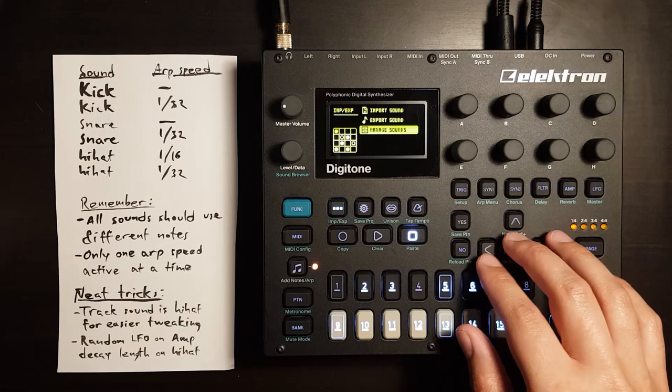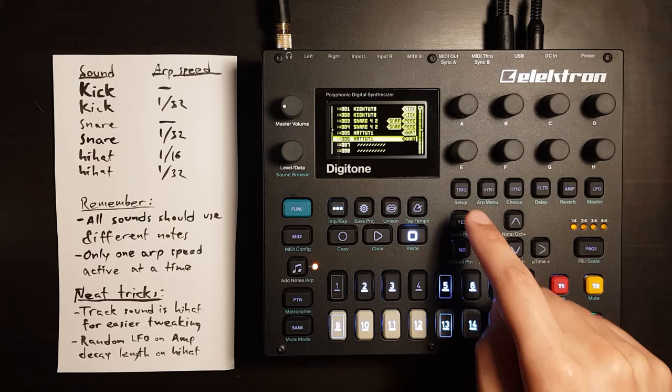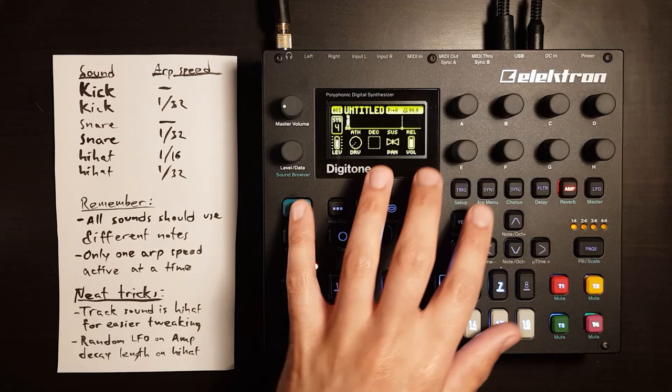So now we have a 1/16th ARP. Funk and the menu button, Manage Sounds, left, View Pool, find an empty slot, press right, export to here, and yes until it's done. And again for a 1/32nd note ARP speed.